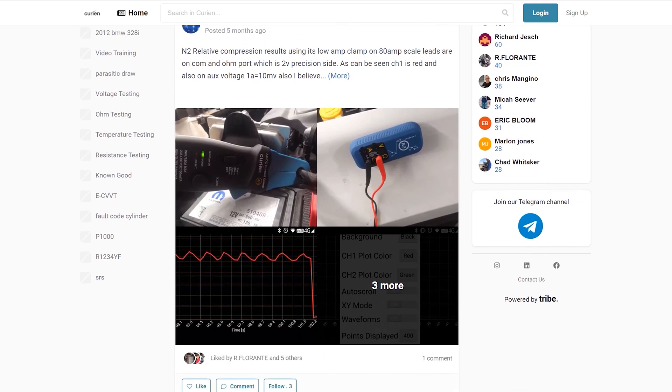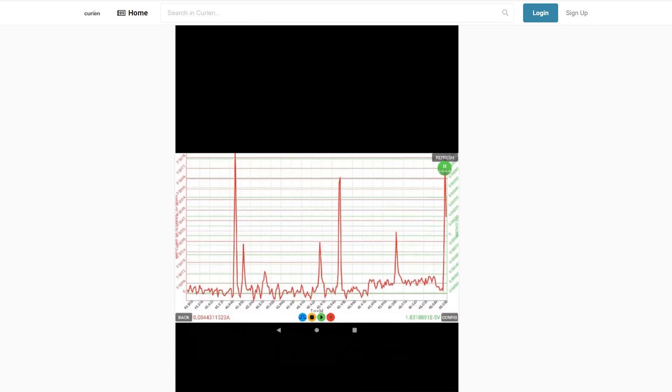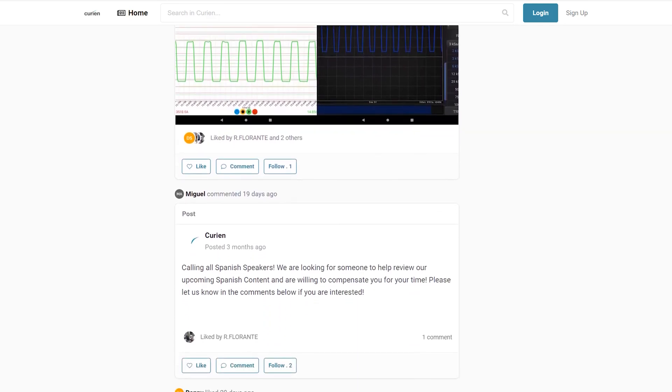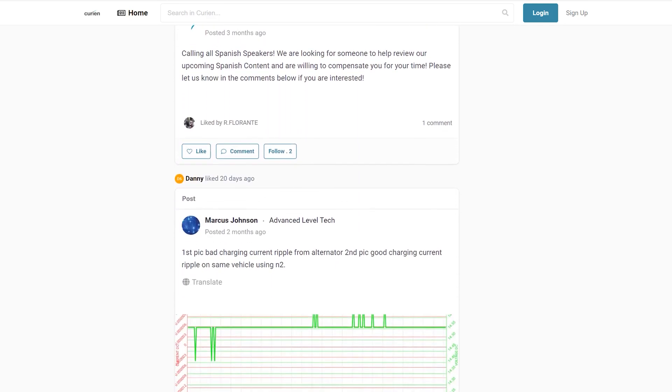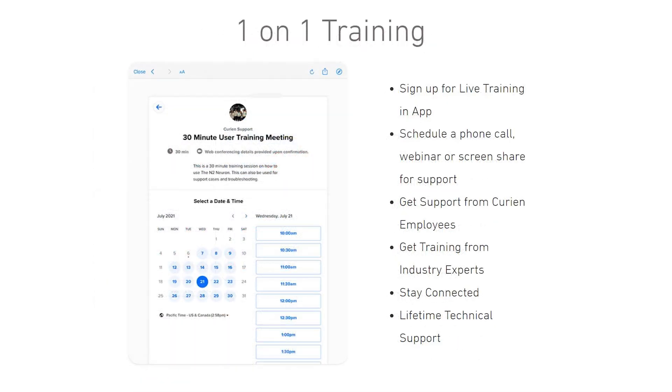As an owner of the Curian N2 Neuron, you can join the Curian community, a live resource where you can ask questions related to the year, make, model, and issue you're seeing on a vehicle. There's also the Curiosity Academy, a living library of training videos, case studies, how-to guides, product training videos, feature and functionality walkthroughs, and live stream videos. Curian also offers one-on-one training and online training events, all through their app or website.